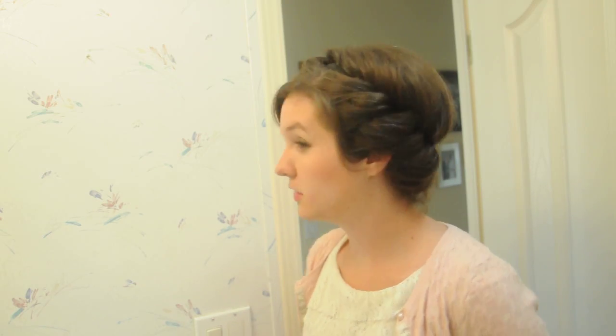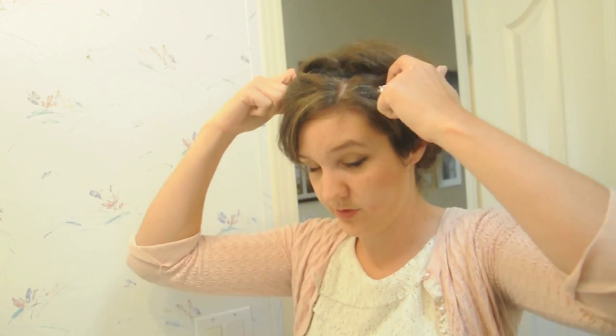Pull some wispy bangs out there. And there you have it. It's a pretty quick and dirty version, but it goes up really fast and the hair helps to hold the band in place so it doesn't slip out.